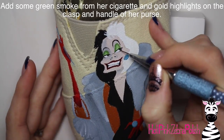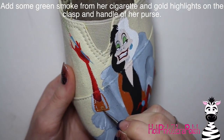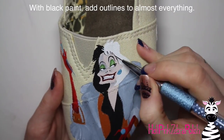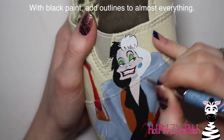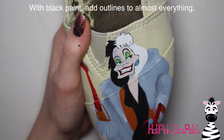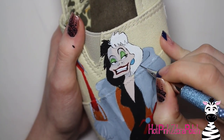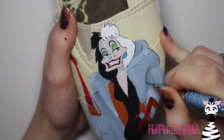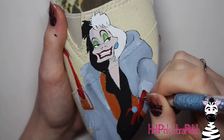The acrylic paint takes a little bit longer to dry because it soaks into the material and you need a thick coat — so you have a little bit more time to do things like blending than you might otherwise. I added the little smoke from her cigarette with green — just a swoopy line coming up with that same green as her eyelid — and then I highlighted the chain, the clasp, and the little bar at the top of her purse with a really metallic gold color.